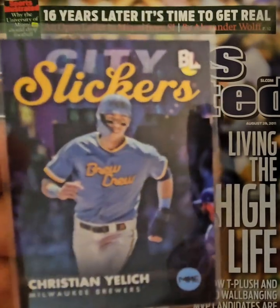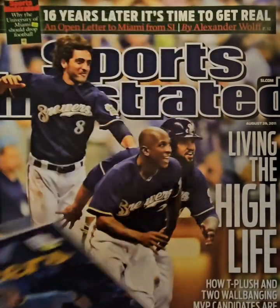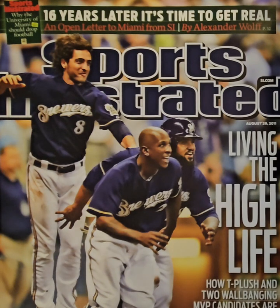Congratulations again to Scott on 1,500 subscribers. I hope anybody who watched this liked the walk through Brewers uniform history. Hit the like button, hit the subscribe button, and I will talk to you in the future.